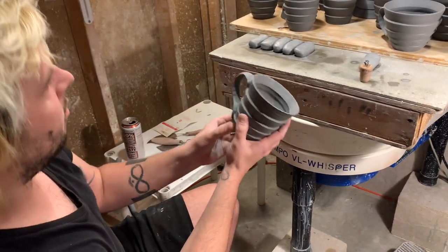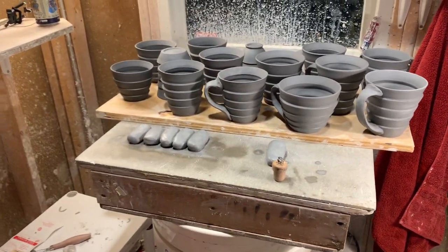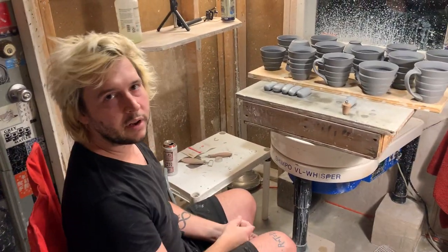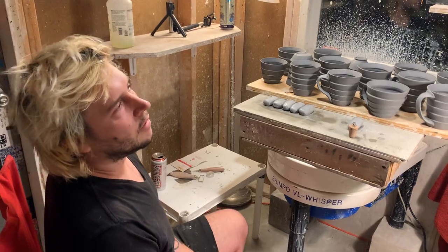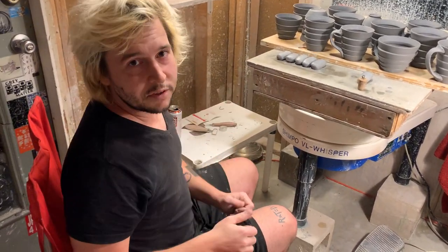So yeah, there we go — boom. Add it onto the board. Freaking pinched handles — a different way to make them. Pretty fun. Give it a try. I hope you're enjoying Clay Fest, whether you're here in person or here on the internet — that's cool. Thanks for watching the video. Bye.